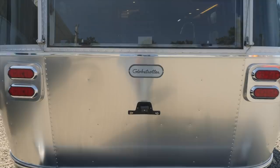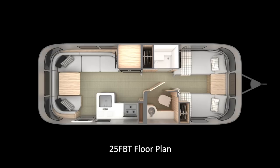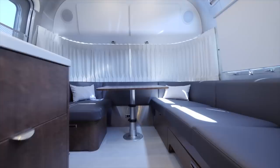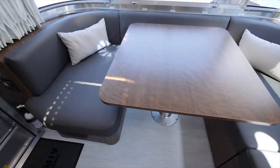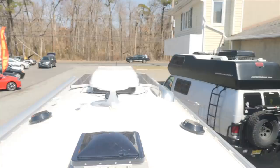The 25FB Globetrotter is 25 feet 11 inches from the center of the ball to the very back of the bumper. The exterior width is 8 feet 5.5 inches, and the interior width is 8 feet 1 inch. The exterior height to the top of the air conditioner is 9 feet 9 inches, leaving an interior height of 6 feet 7.5 inches. The hitch weight — that's the tongue weight, the pressure on the back of your vehicle — is 882 pounds. The unit base weight, counting full tanks of propane and standard batteries, is 6,074 pounds. The gross vehicle weight rating is 7,300 pounds, giving you a net carrying capacity of 1,226 pounds.